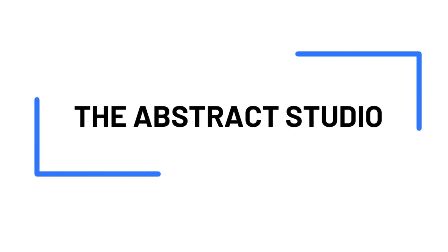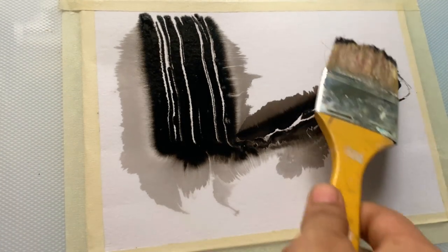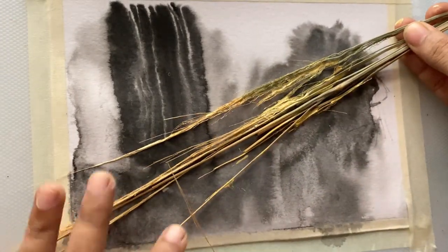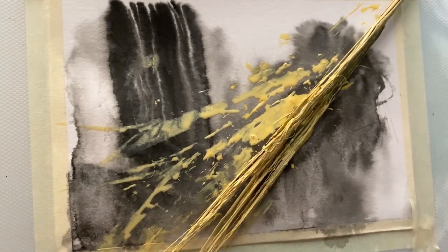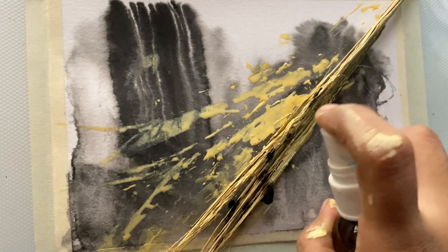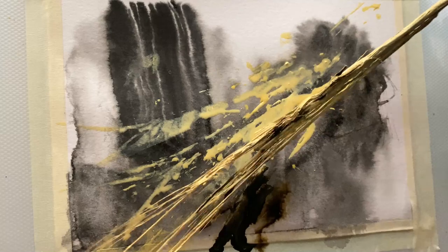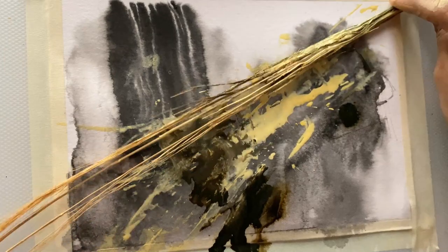Hi everyone, I hope you're doing well. For this painting we will be using a lot of inks. The first ink I've started with is black, and I'm using something that looks like a twig — I've taken this abstract material from a broomstick. You can also use that to create an artwork, or if you can't find it, you can always use actual twigs to create this effect.